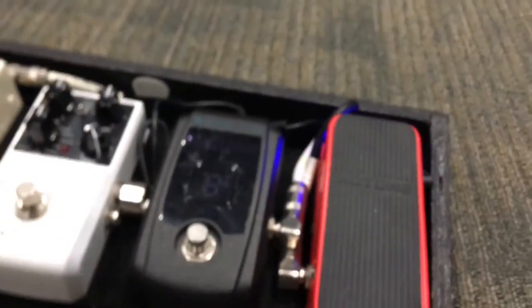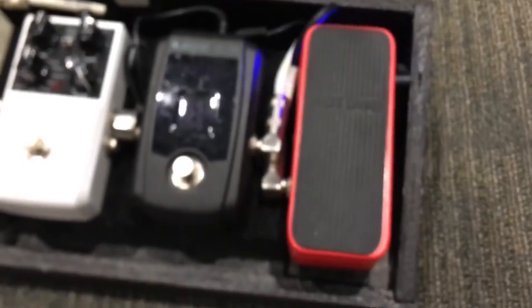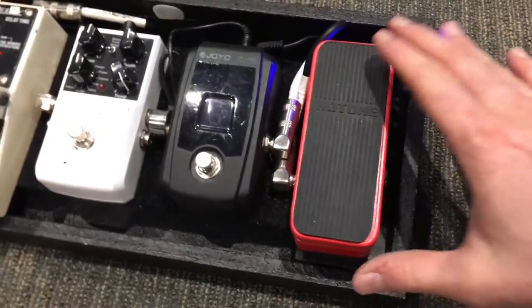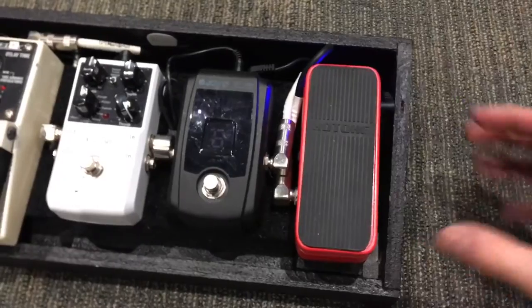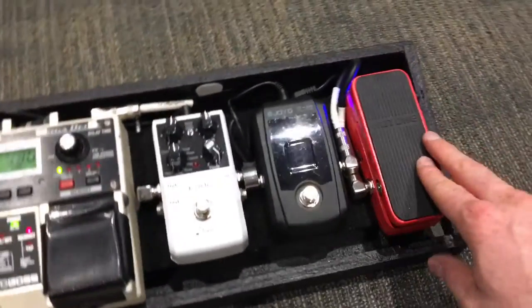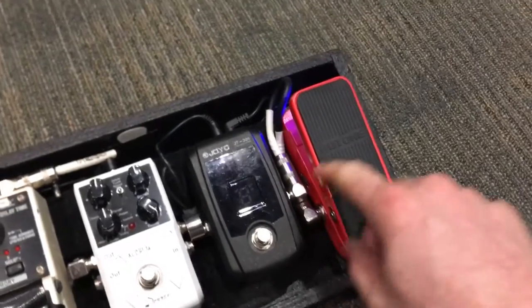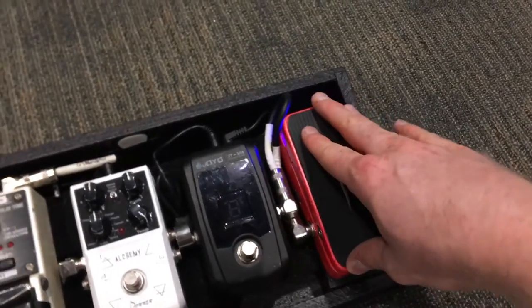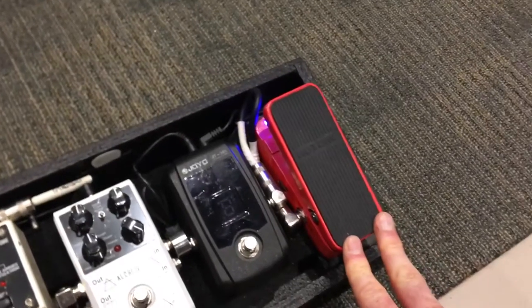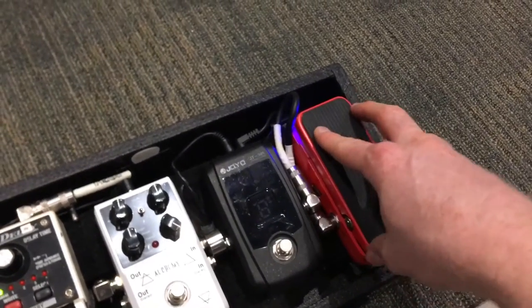One feature on it that is really great is there's a little volume knob where you can set how low you want it to go. The way I use this is — a lot of times in church I'm at my normal volume, and then someone will come up and talk, and I'm playing music behind them and don't want to be at full volume. So I'll pull it all the way down, but I'm not all the way down because of that volume knob — I'm able to be at like half volume. You can set it to whatever you want. It's not that great of a pedal for swells — I think it's just too small for that. I really need like an Ernie Ball or something like that.